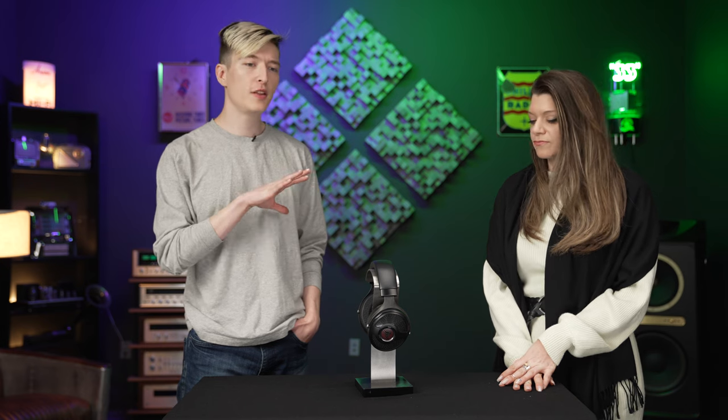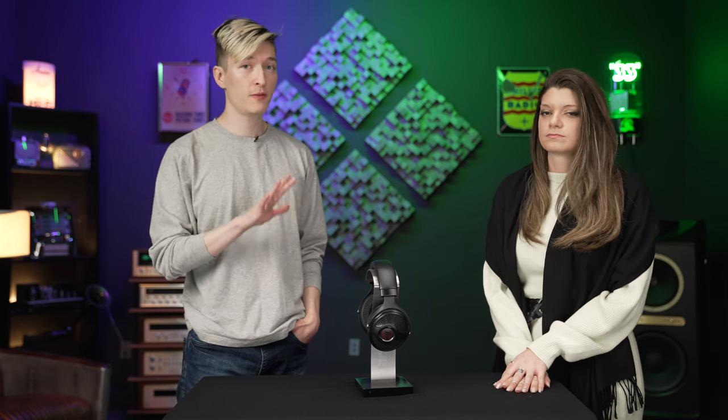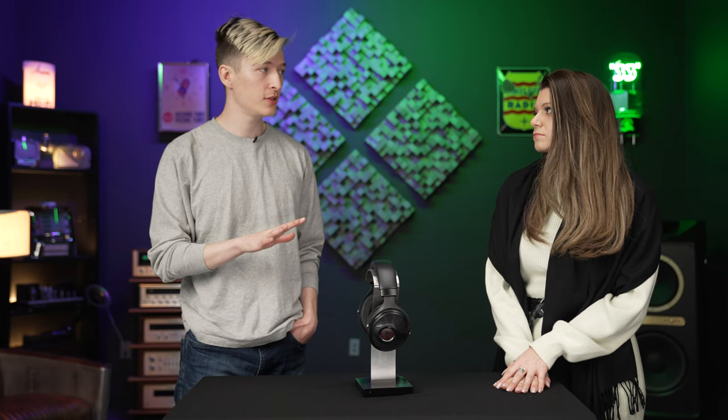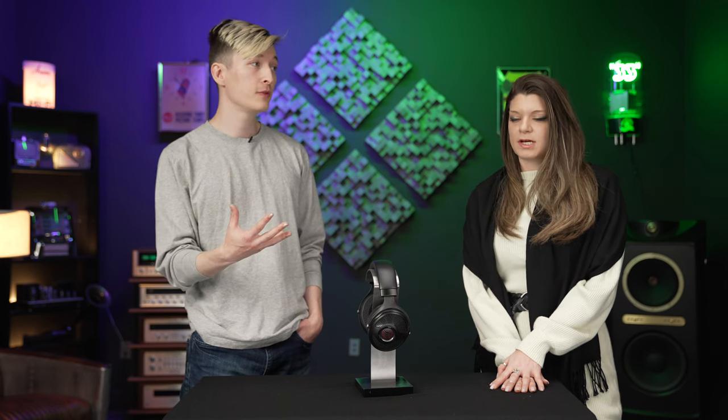The old ones, on the right amp, were really transparent and very fast and fun to listen to. But on the wrong amp — one that maybe didn't have the most refined treble — they could be a little forward, a little aggressive in the top end. If you were using an inexpensive solid state amp with them that didn't have super refined treble, they would show off. It would expose that.